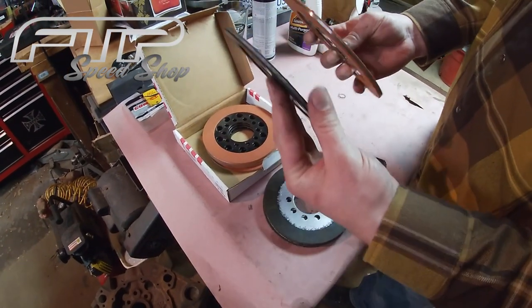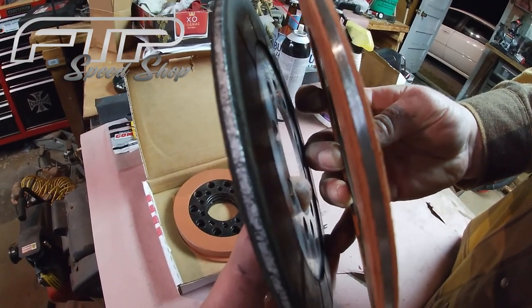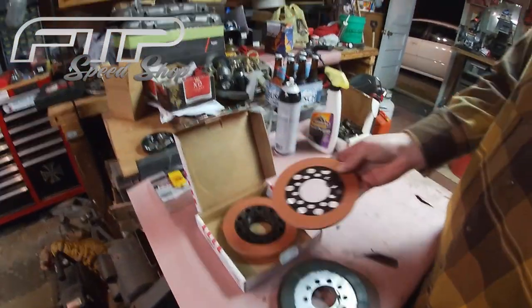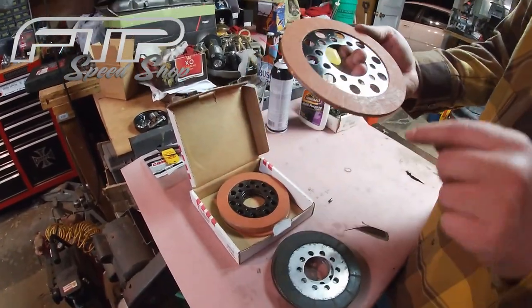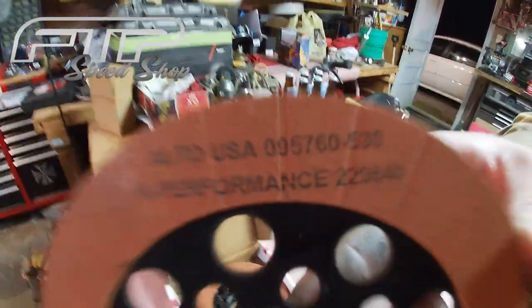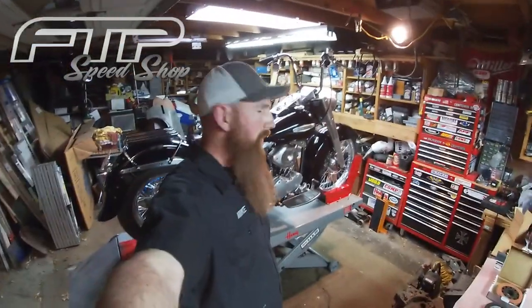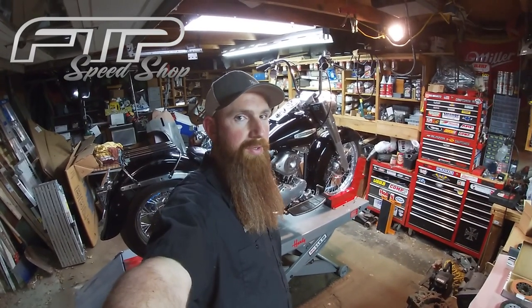You can see the difference in thickness between the old and new fibers. The new ones are a nice orange color - high performance. That's what we're going to be installing today.